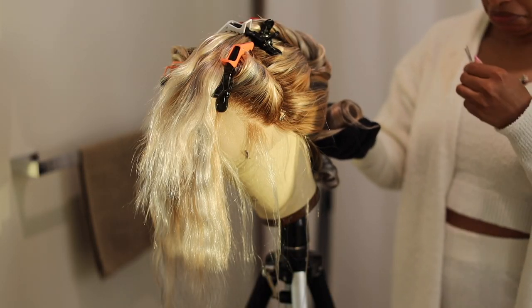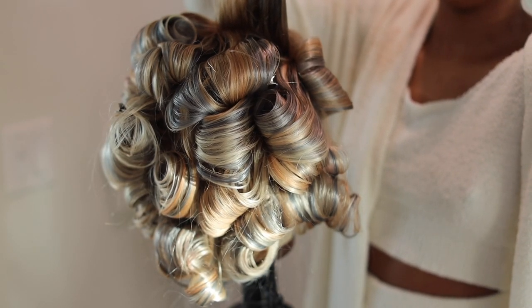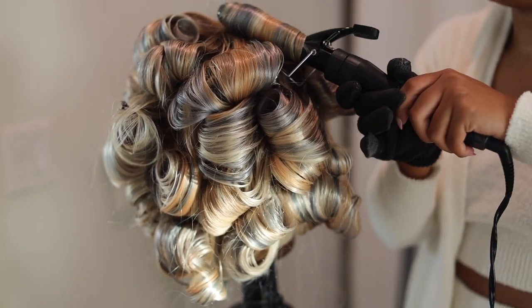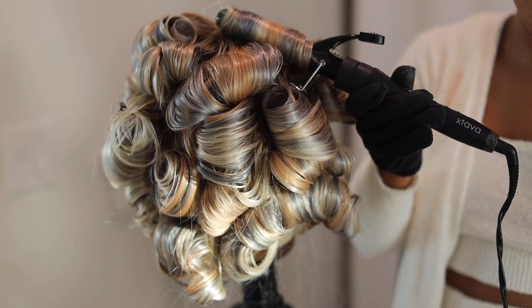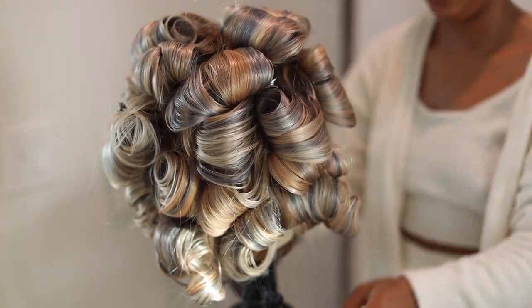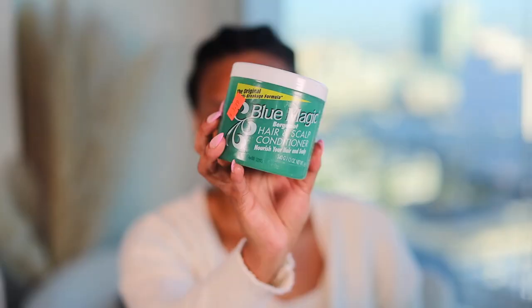I am pin-curling this unit — the curling iron link is down below. Use some hairspray before curling your unit. These are going to be very tight curls. I let that sit for about an hour and then we're going to go ahead and install.